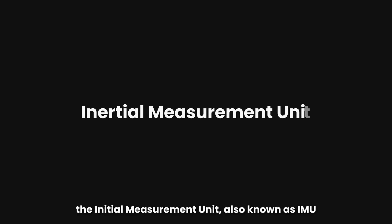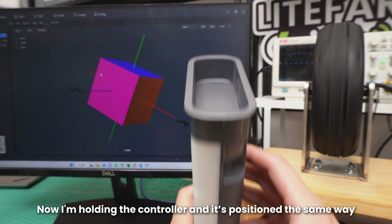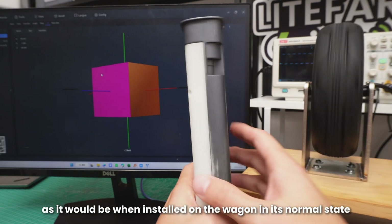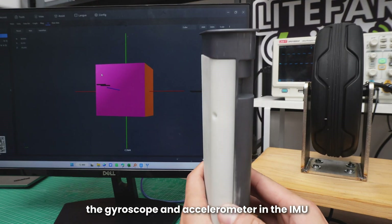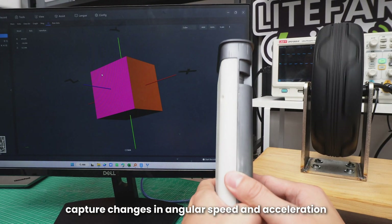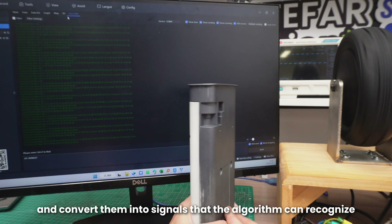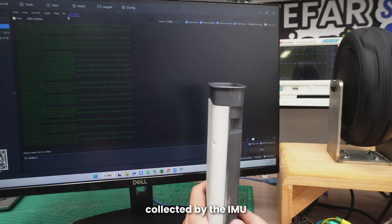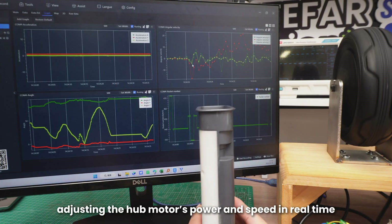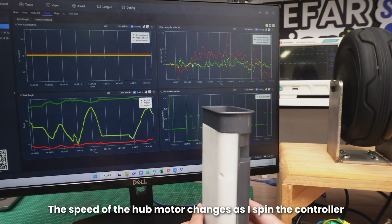To achieve this, the inertial measurement unit, also known as IMU, first needs to gather data from Orion's movements. I'm holding the controller in the same position as it would be when installed on the wagon in its normal state. When I spin the controller, the gyroscope and accelerometer in the IMU capture changes in angular speed and acceleration across the x, y, and z axes, and convert them into signals that the algorithm can recognize. Our move-check algorithm then processes the data collected by the IMU, adjusting the hub motors' power and speed in real-time. The speed of the hub motor changes as I spin the controller.